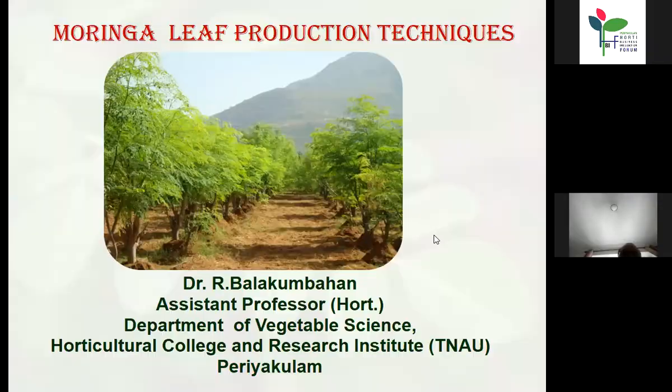I thank the EDI Paragulum for the opportunity for this presentation. We'll see about Moringa, and the topic given to me is Moringa leaf production through organic methods. So we'll see the presentation now.